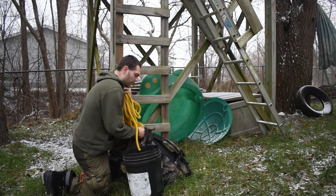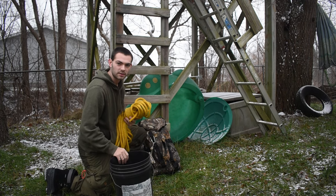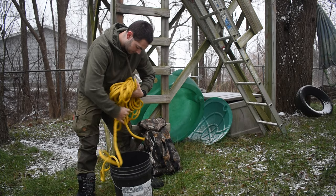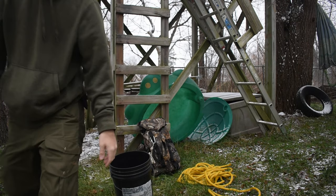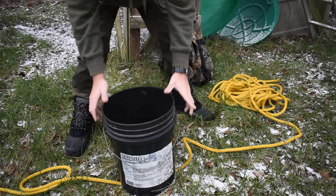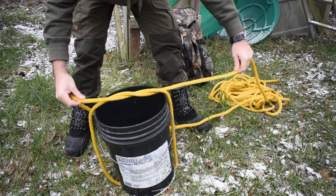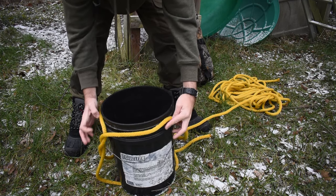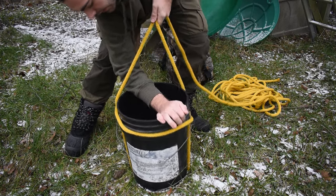We've got a rope, we've got a bucket, and we have our backpack. We'll start off with the bucket first — it is empty, but we're going to pretend it's full. Lay the rope on the ground and leave pretty good slack on the side. Put your bucket straight in the middle of that rope. Now you're going to come up the sides and attempt an overhand knot, then peel the overhand knot so it's looped on each side and goes around your bucket. Come right up the sides and pull it tight, just like that.